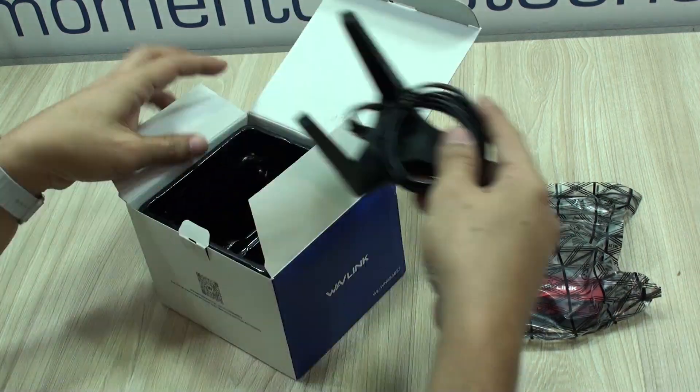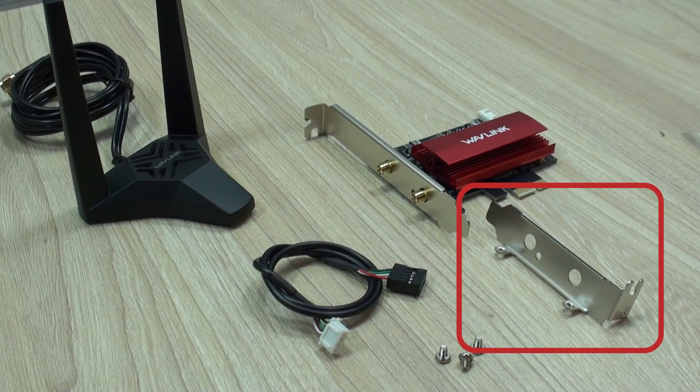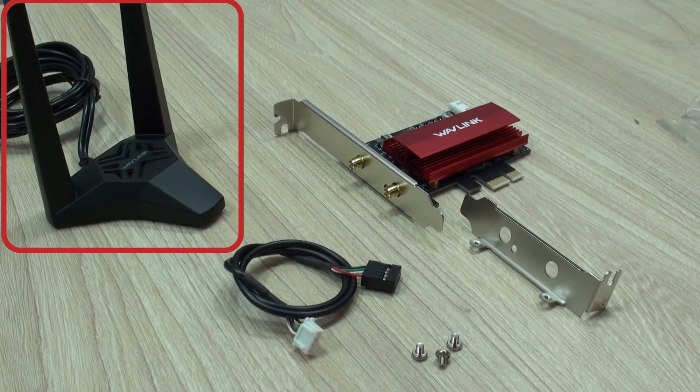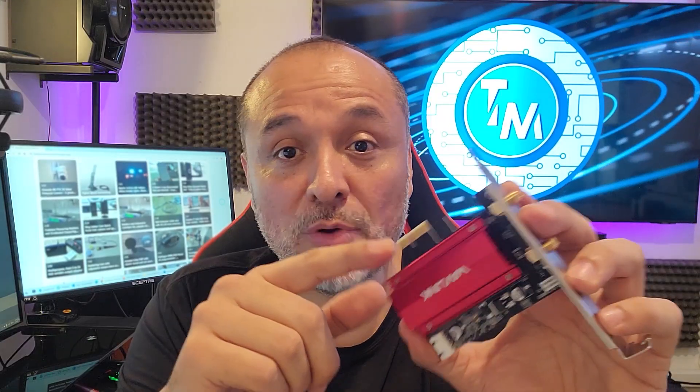As you can see right here, what you get in the box is the adapter itself, the small form factor bracket, and the antenna. This is a PCI Express adapter that you can basically connect to any computer, as far as PCI Express is concerned.